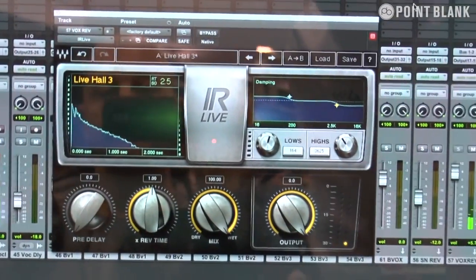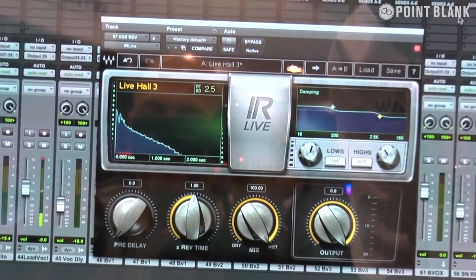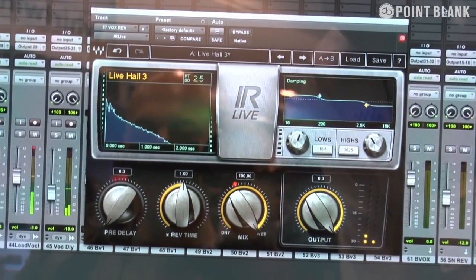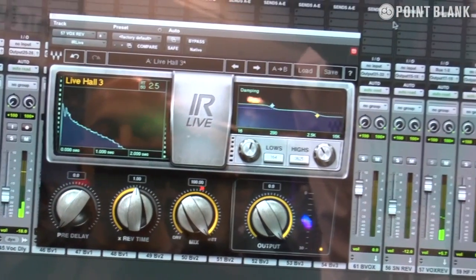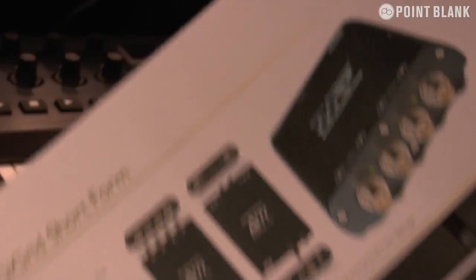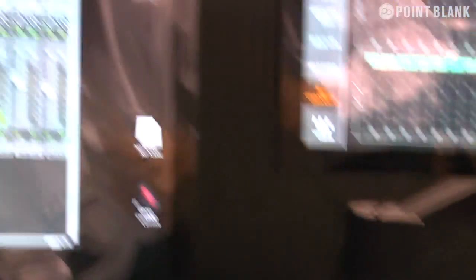At NAMM we also have some new plugins. The IR Live plugin is our first convolution reverb for live users — for people doing front-of-house and monitor mixing. This will run on SoundGrid servers for people using Digico, Yamaha, or Allen & Heath consoles. With DigiGrid there's also new hardware called the MGB or MGO, which drives MADI streams into SoundGrid. With one hardware device you can get 128 streams of audio in and out of SoundGrid — that's 256 streams of audio to your laptop using a single CAT5e or CAT6 cable, with a whole bunch of horsepower for processing on the servers.